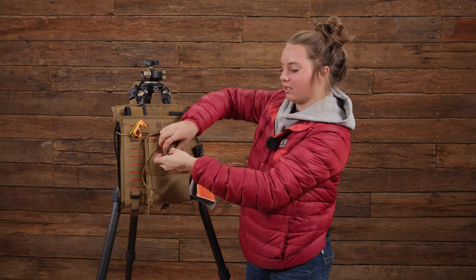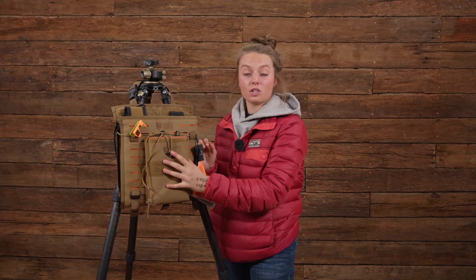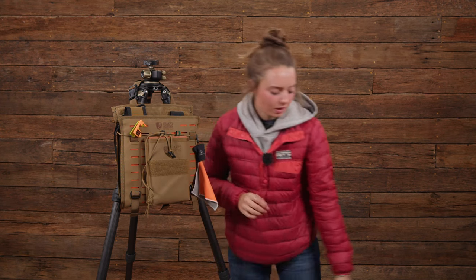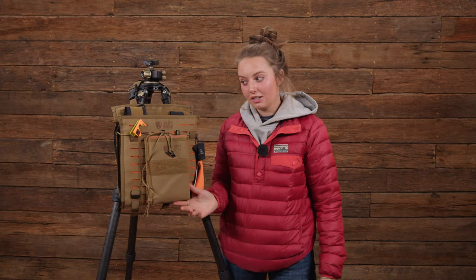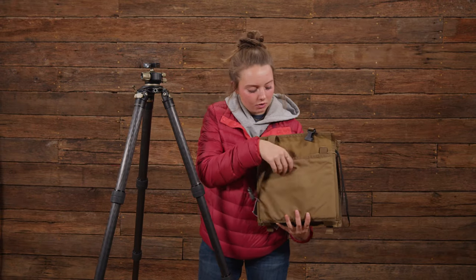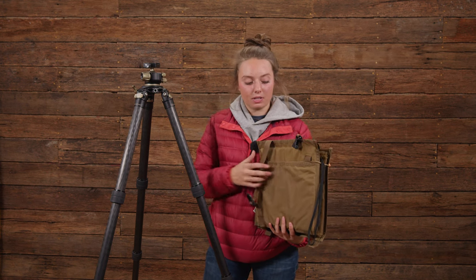The nice thing about the front of this range office is it's all MOLLE, which means you can move the notebook pouch or put any other MOLLE pouches you might have wherever you want on the front. We also offer a small and a medium, or you can attach a notebook holder as we have here. We also have a clip here so it's easily undone, and a pouch here for targets, matchbooks, whatever thin paper you need to put in here.